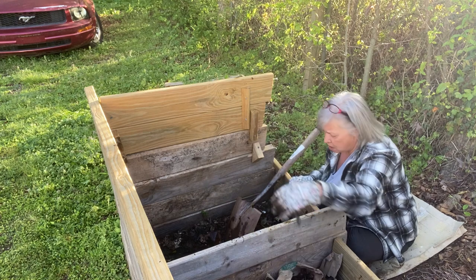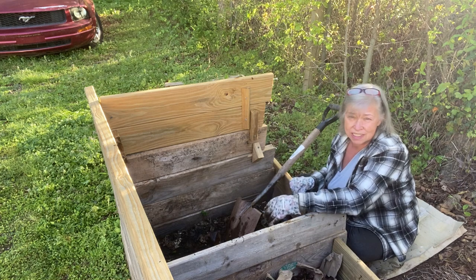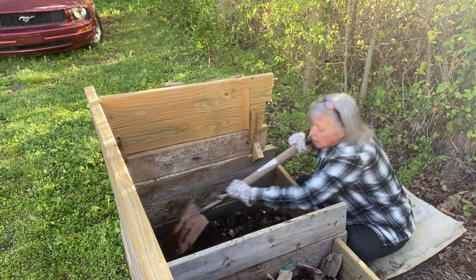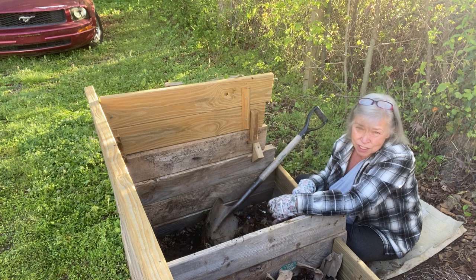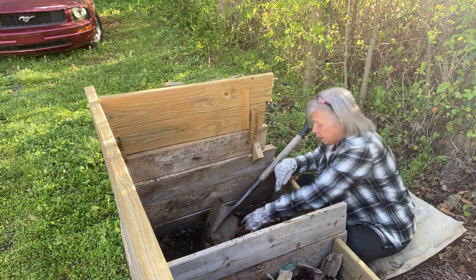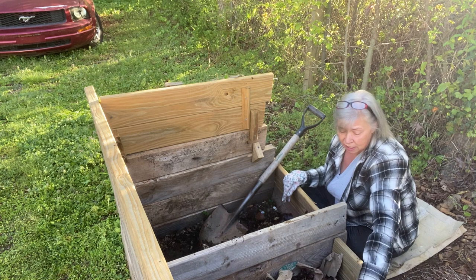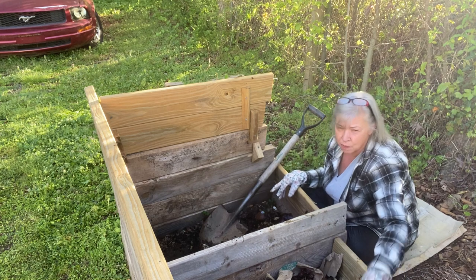I put eggs and eggshells, but I don't put oil or meat or bones. Bones are too dense. Meat will break down in the compost — everything organic breaks down — but meat tends to attract critters and it smells. So I throw meat away; I don't put it in the compost. I don't put wax paper for the same reason, and I don't put oil because it prevents moisture from getting into the compost.